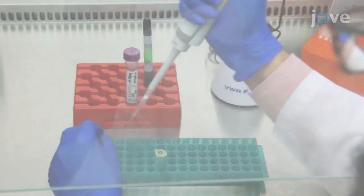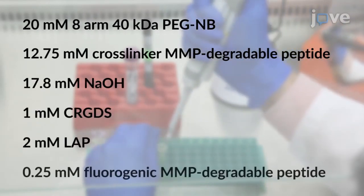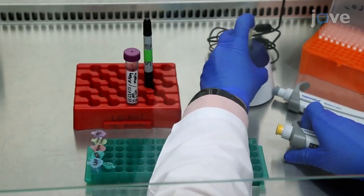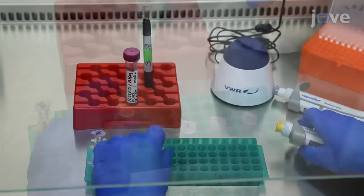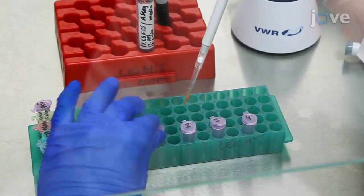Next, prepare the hydrogel precursor solution by adding the reagents to a 1.5 milliliter tube. Make sure to vortex after addition of each component. Then divide the solution into multiple 1.5 milliliter tubes for different conditions.